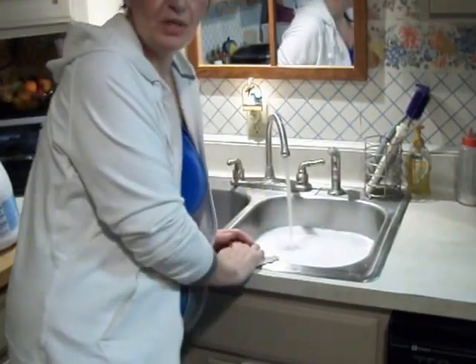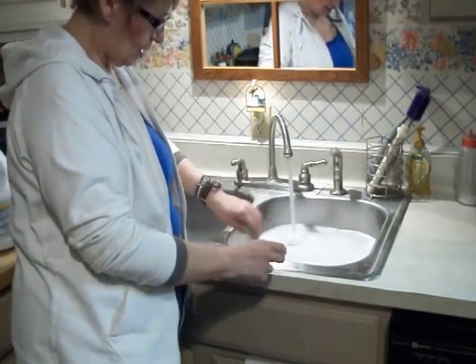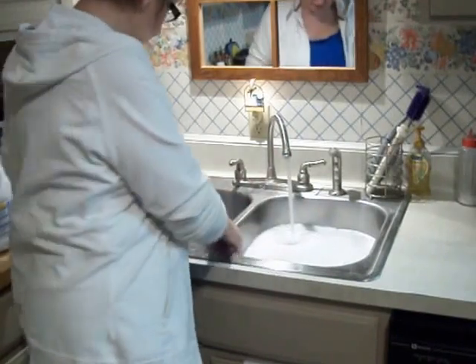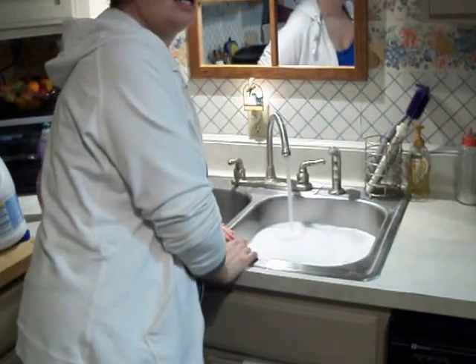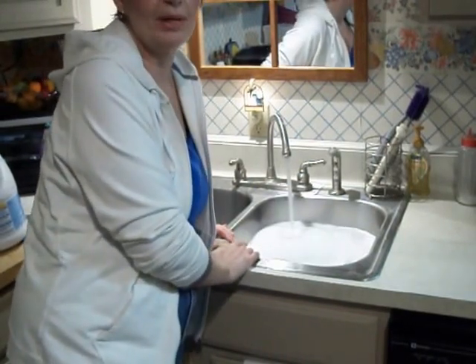I have deep sinks. You know, the depth — that's what I wanted when I got my new shiny kitchen. Shiny sink. This isn't going very well. Bear with me.